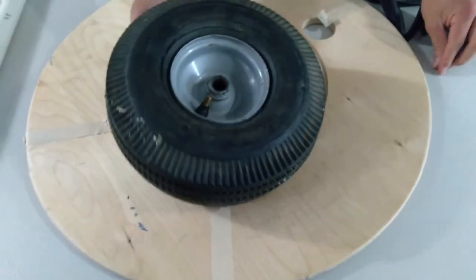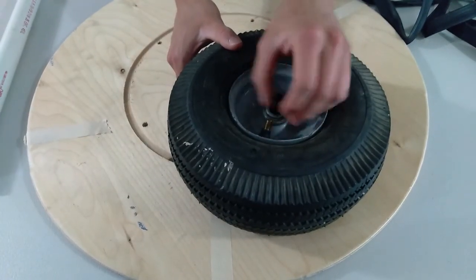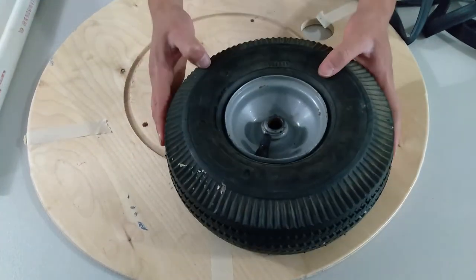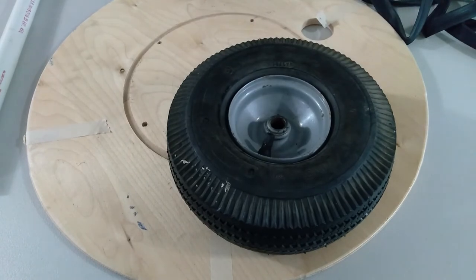I'm going to put the valve cap on real quick — don't want to forget that. And there you have it: your own inflated 10-inch pneumatic tubeless tire.